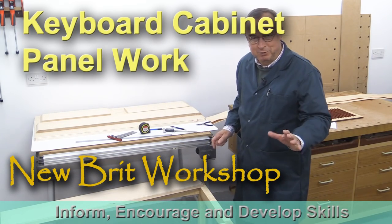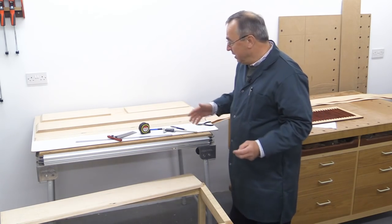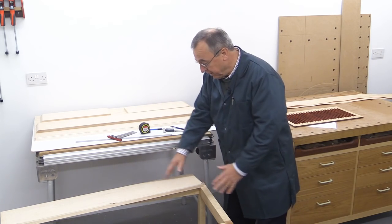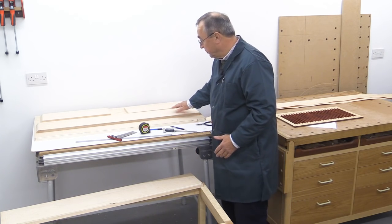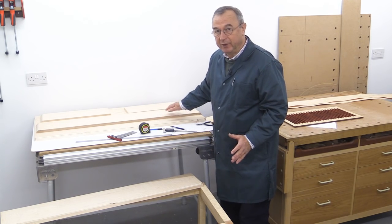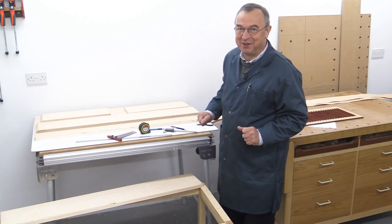Hello, my name is Peter Parfitt. Welcome to Newbrick Workshop. This is a continuation of the keyboard cabinet build and we've already seen the building of the main frame which is just below me here. I've just finished the preparation of all the panelling and I thought I should give you a quick rundown of how I went about that.